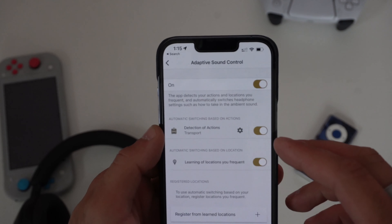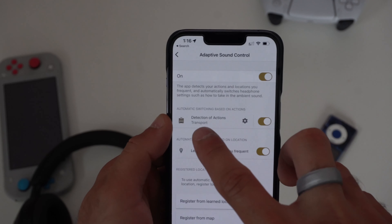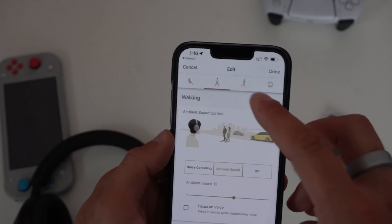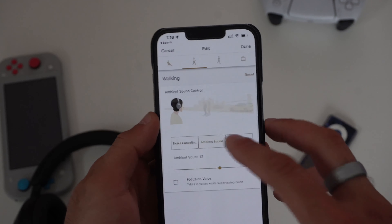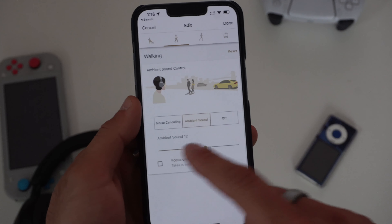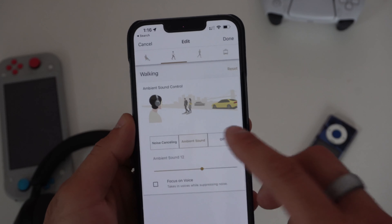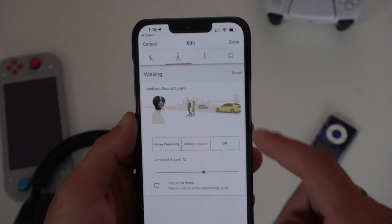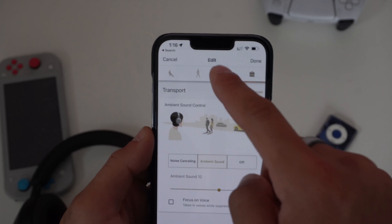If you tap the arrow icon, you can adjust everything in detail. Make sure it's on, then tap the gear icon under 'Detection of Action' to modify each profile. For walking, you can adjust the noise cancellation level and the ambient mode level, and check the 'focus on voice' option. You can also set it to turn off entirely when you're walking through a city. You can do the same for public transportation and other modes.